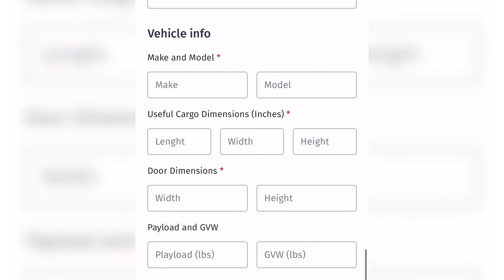Step 1: Fill out your company and vehicle information, then tap next.